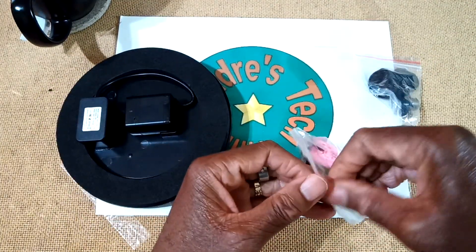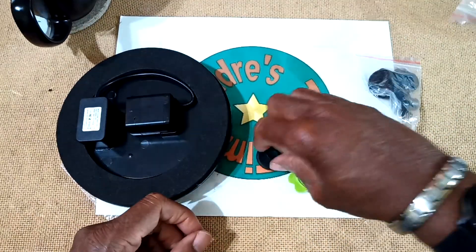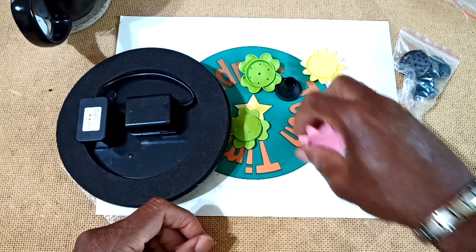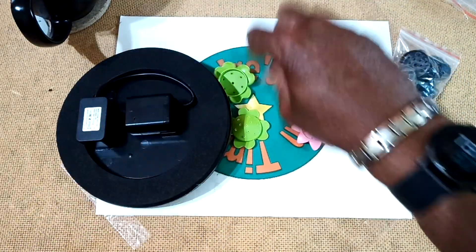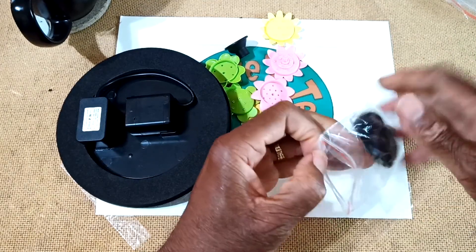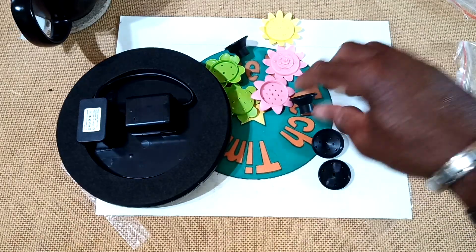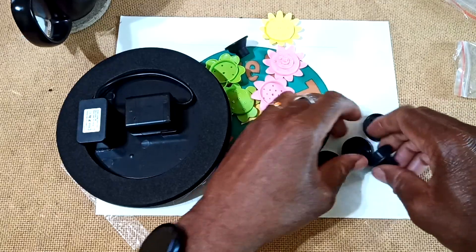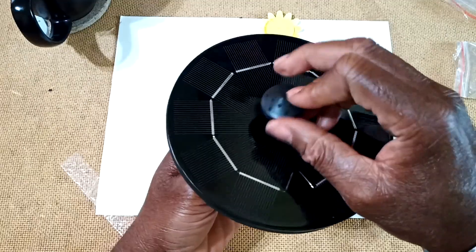I'll get back to that in a moment. These are the attachments. There's a connection head, and these are the petals that come with it — it looks like it's just going to connect like that. And these are the other nozzles. It's another connection head. It looks like it's just going to go like that and then connect there.